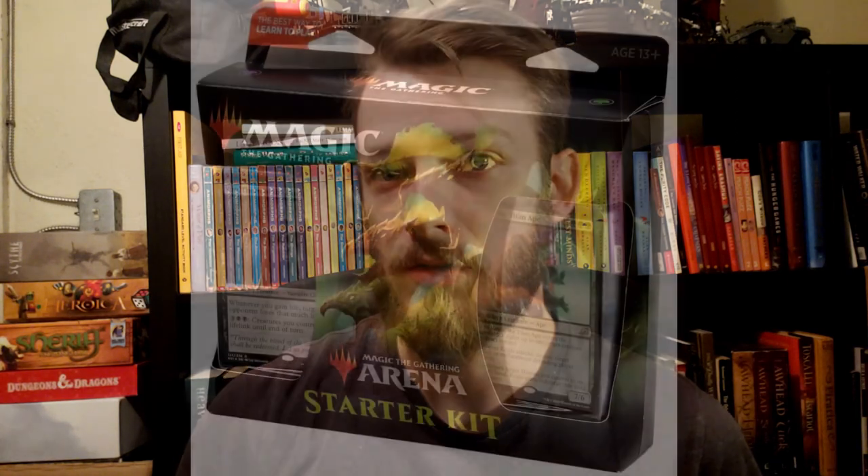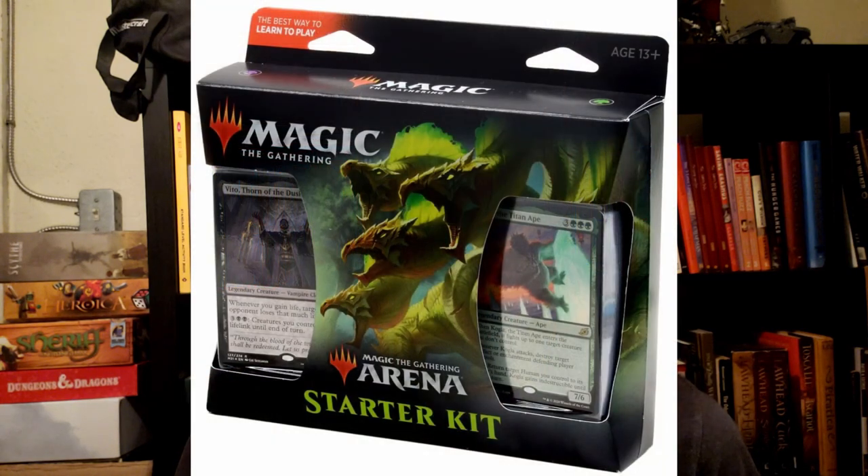Recently I saw an ad for a free-to-play digital version of the game called Magic the Gathering Arena. I downloaded that and started playing and I really liked it. However, I get bored really quickly playing games against people I can't interact with, so once again I started looking at getting into buying physical cards.